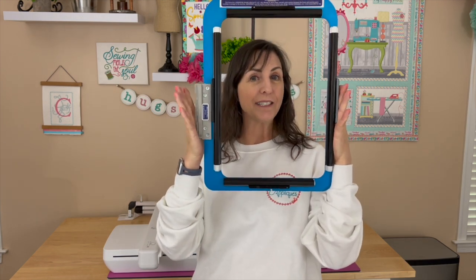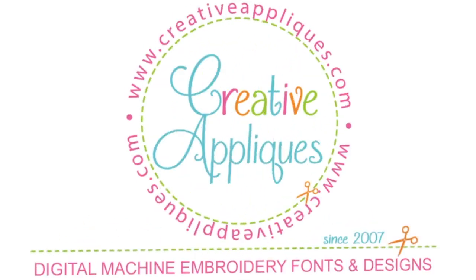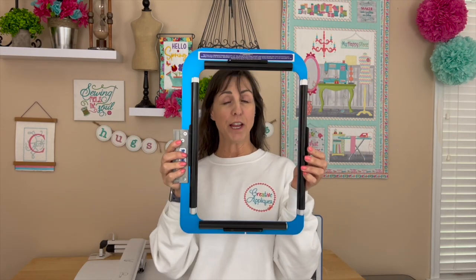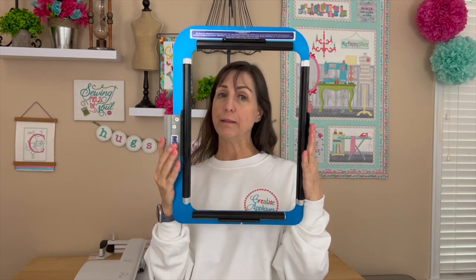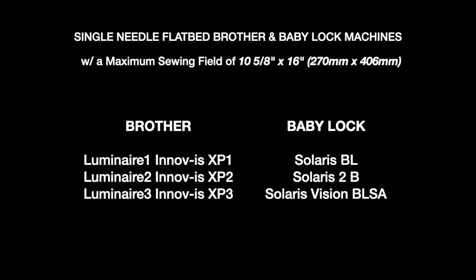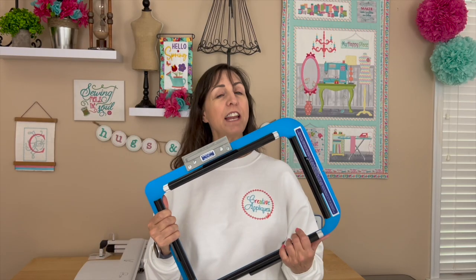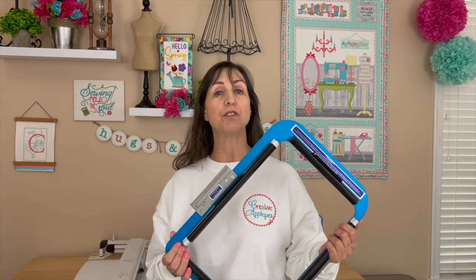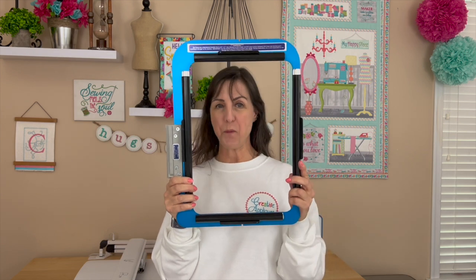You can also leave comments under the video if you're watching the replay and we will get those questions answered. So what frame am I talking about? This is the frame we're going to be talking about today — it's called a sash frame and it is made by Durkee. They have sash frames for some multi-needle machines and select models of single needle machines. Sash frames have been around in the professional or commercial embroidery industry for a very long time, but we haven't had the privilege to have sash frames for single needle machines until now.